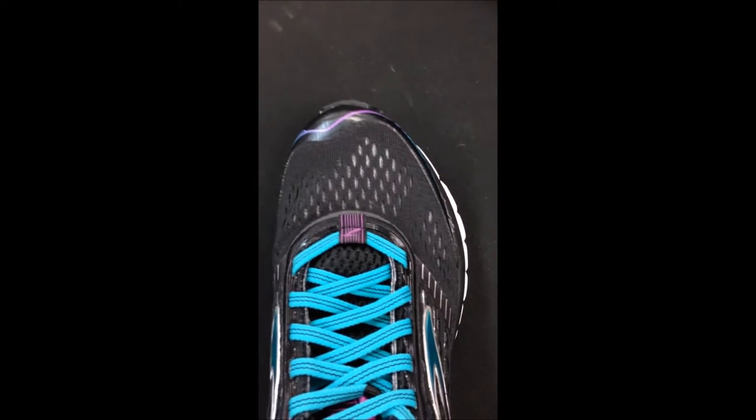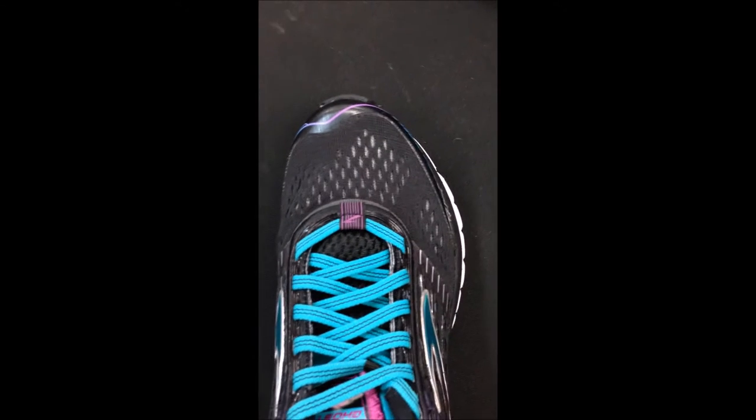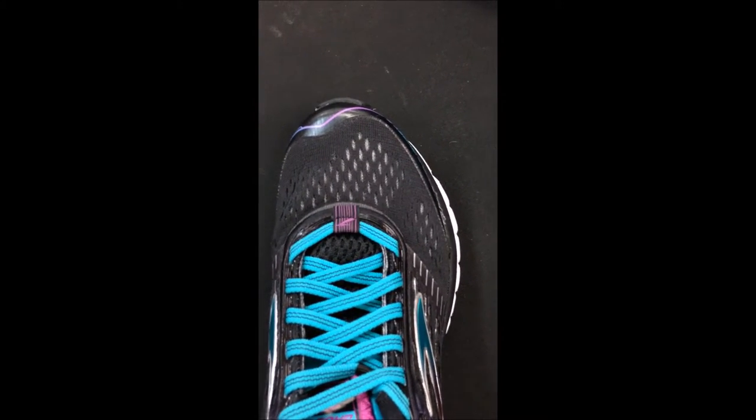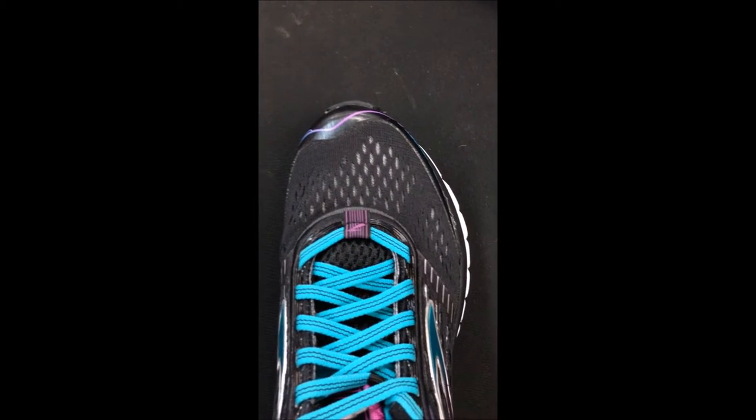The results are just dramatic. You're going to feel the new improved fit — it's going to feel like, oh, there's room in the forefoot. And that's a great thing on the Ghost.